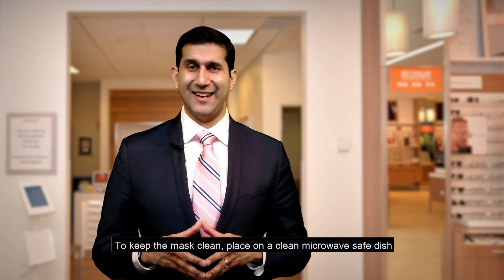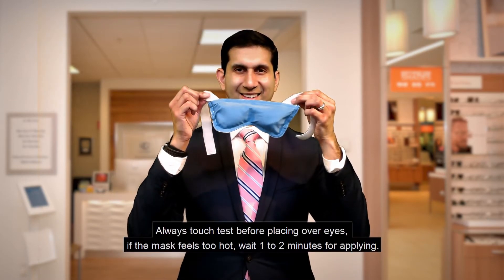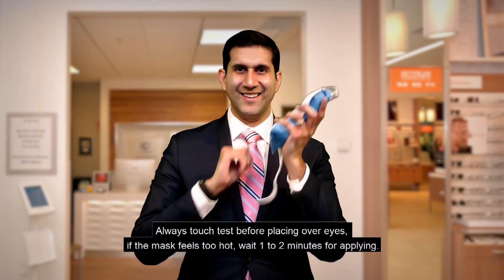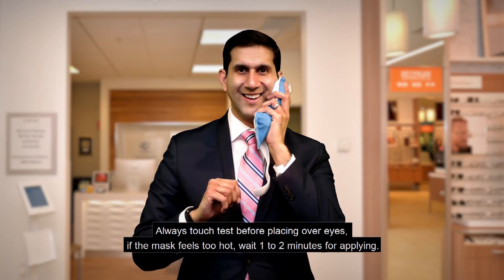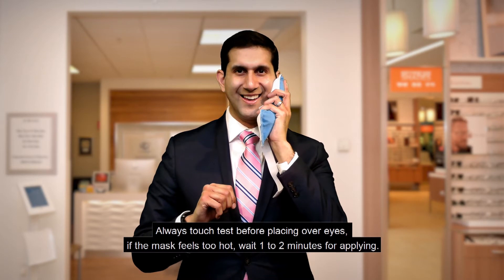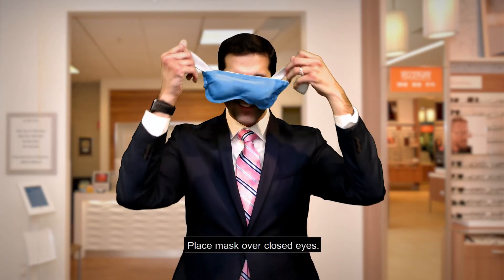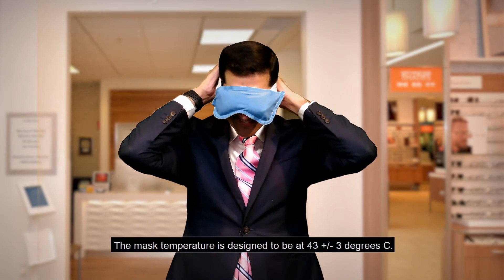To keep the mask clean, place it on a clean microwave-safe dish. We advise you to do a touch test before placing it over your eyes. If the mask feels too hot, wait one to two minutes before applying. Then place the mask over your closed eyes.